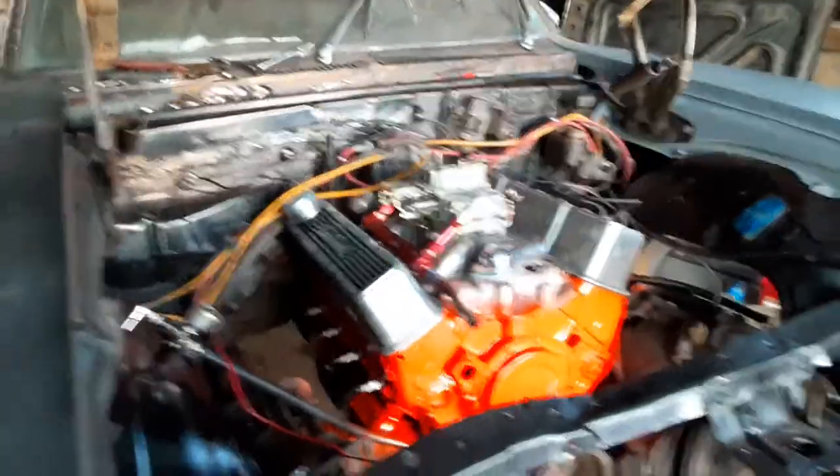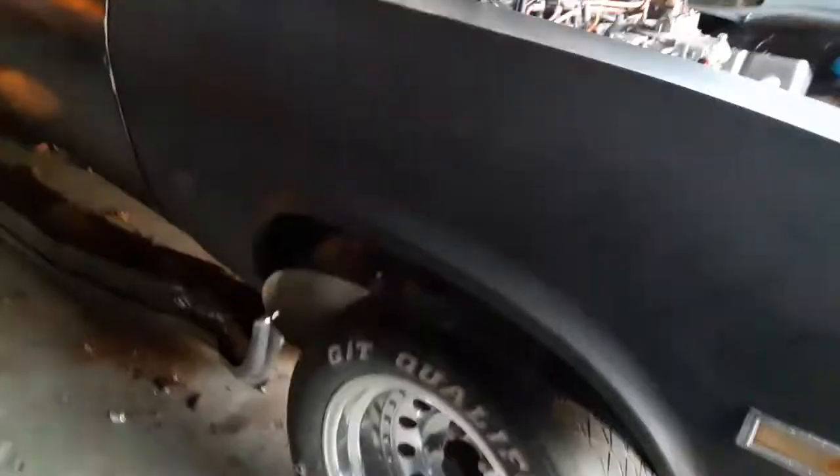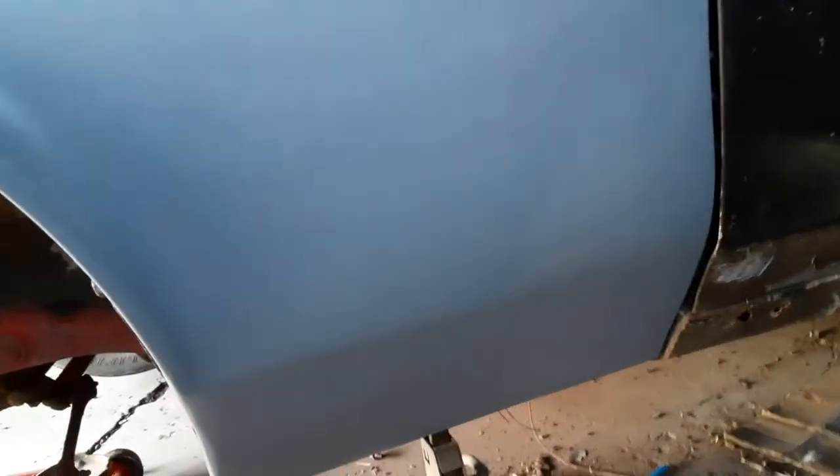I'll show you guys the fenders. The inner fender is hanging down because I haven't hooked it all up there yet. The whole bottom right here was all rotted and gone, but that's all fixed now. This fender here is flat black and the other one is flat gray, just because we ran out of primer. And this one here, from here to here, it had a big hole and it was all gone, same way on the bottom. So it's all fixed up.